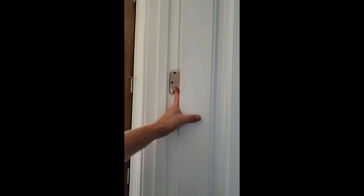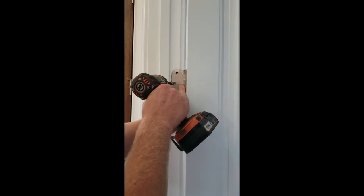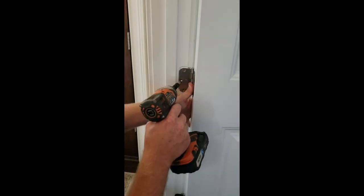Now that those holes are filled, we're gonna take one screw and put it in the middle hole as we hold the door over with our hand to create that gap right there. You're grabbing that fresh wood so it creates a gap. You're putting your hand behind it, grabbing some fresh wood, and bumping the hinge over like that.